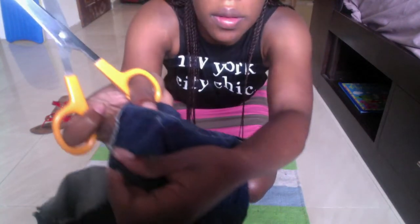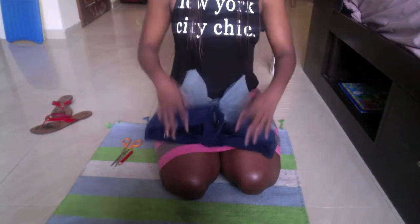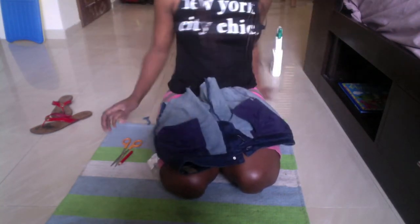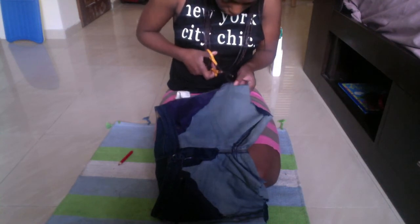Once you're done making your holes, flip the jeans inside out, locate your holes, and get ready to cut. When you get your scissors, you have to cut in a straight line.